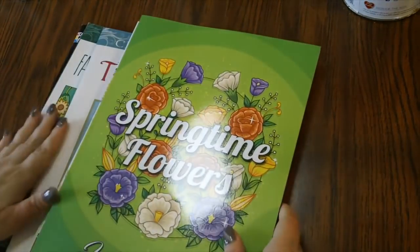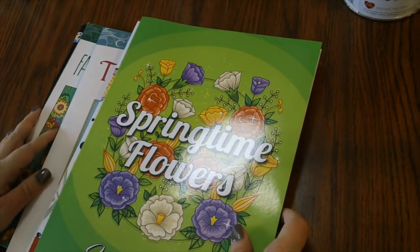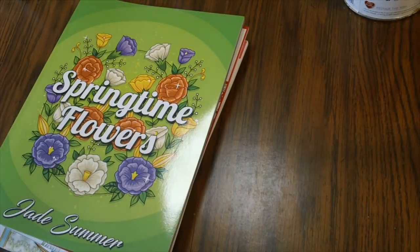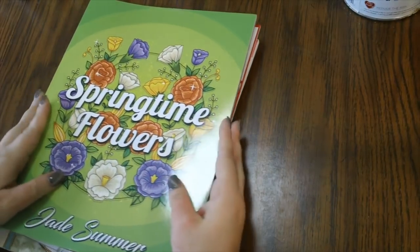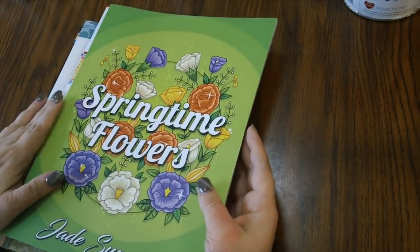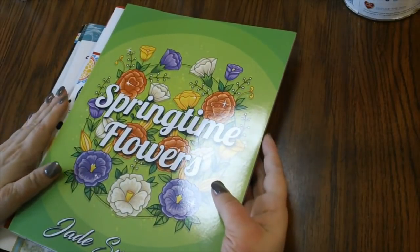All of these can be found on Amazon — I will link all these books in the description so you can purchase them. I am an Amazon affiliate, so anytime you purchase anything through my links I get a tiny little commission back that goes to help support the channel. There is also a new program called the Amazon Influencer Store that I'm involved in.